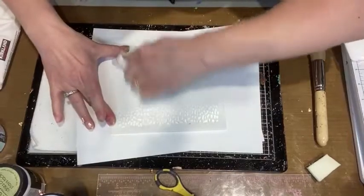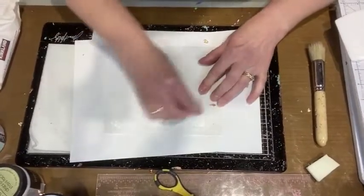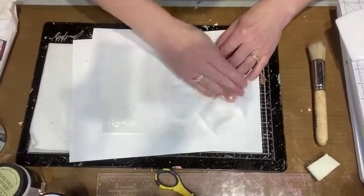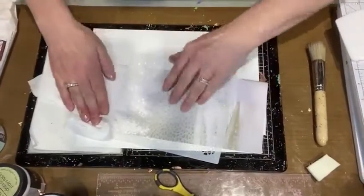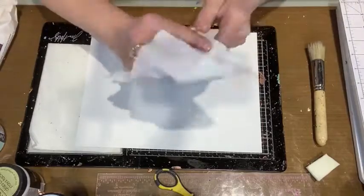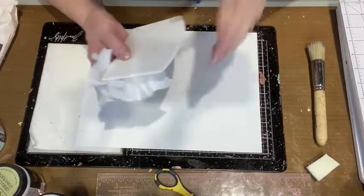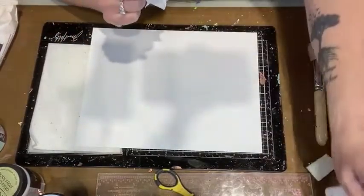Normally I'd run to a sink and give it a good scrub, but I'll just use a baby wipe for now and clean it properly after. Let's wipe off the stencil pal too. I love the stencil pal — if you use stencils and a lot of texture paste or transfers, it's great. This is from Deco Foil by Thermoweb and you get two in a pack, so it's really great value.